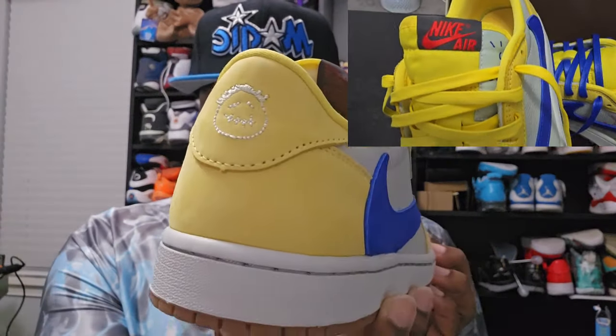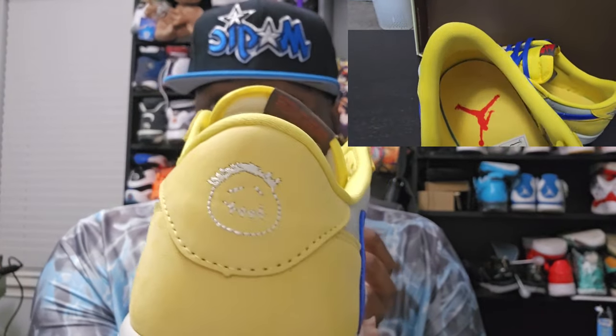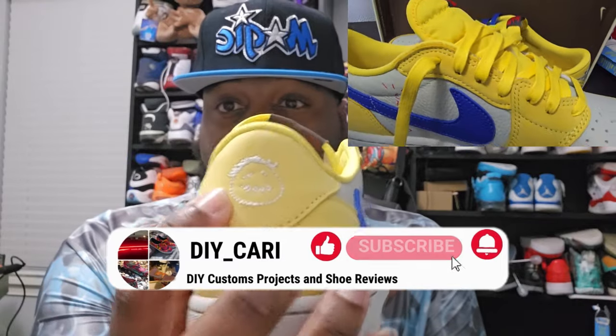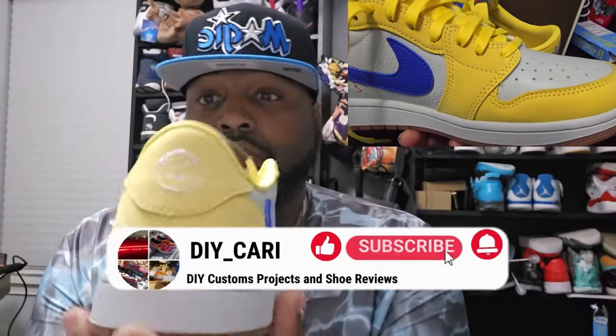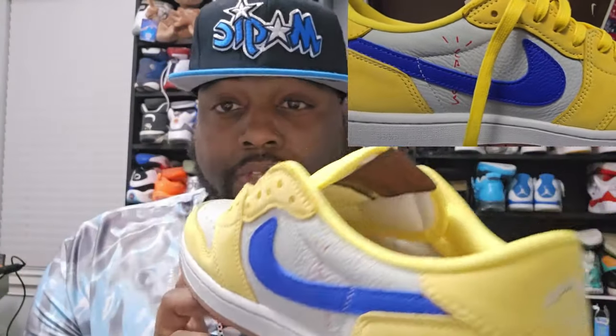I do not own this shoe. As you can see, it has the Sicko Mode logo with the smile and that is on point — the size is on point. The stitching all the way around, everything's on point. There are no stray stitches, no stitch out of place. The nubuck on this shoe is freaking buttery — that tumble leather is great.